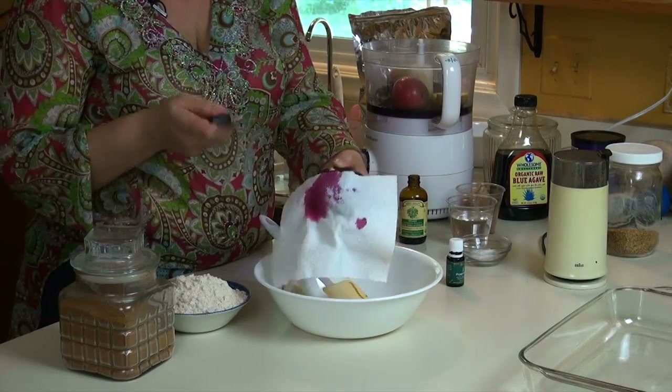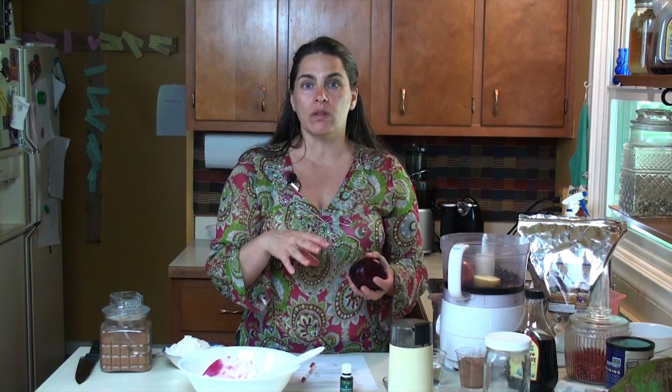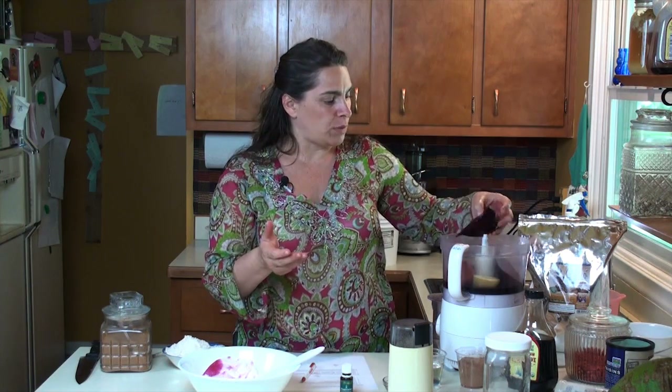The beets — it calls for two medium beets. This is like one large beet so we'll just use this one. I just cut it in half. I boiled the beets, take off the skins, and then put them in. I haven't really used canned beets for it but I suppose you could. Definitely don't use pickled beets.